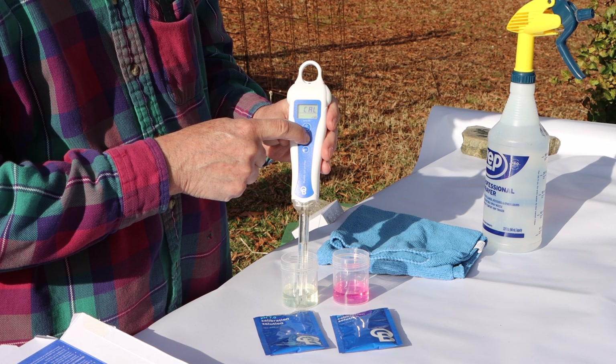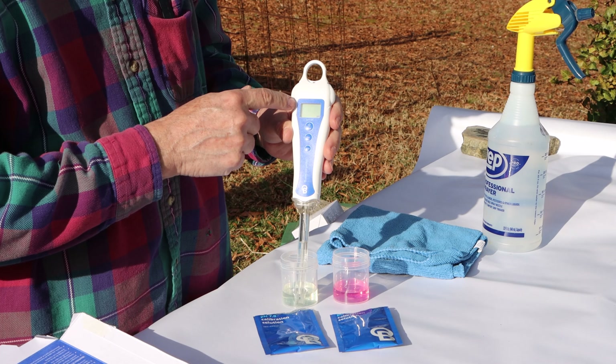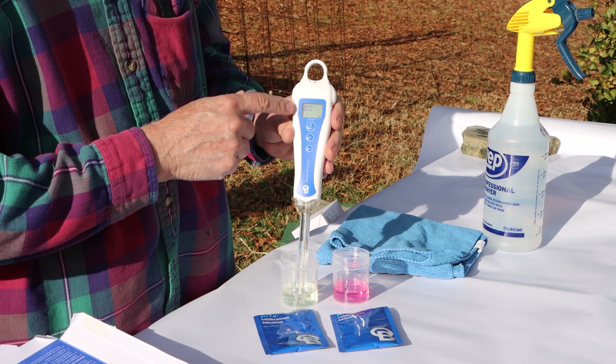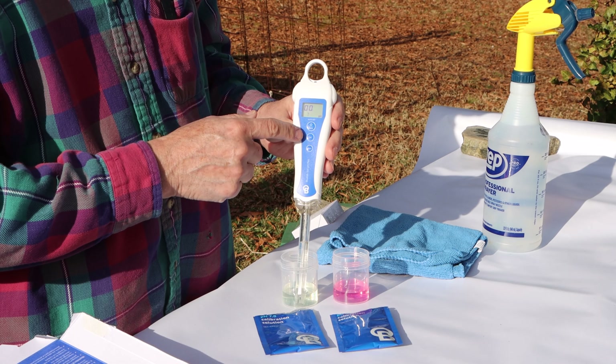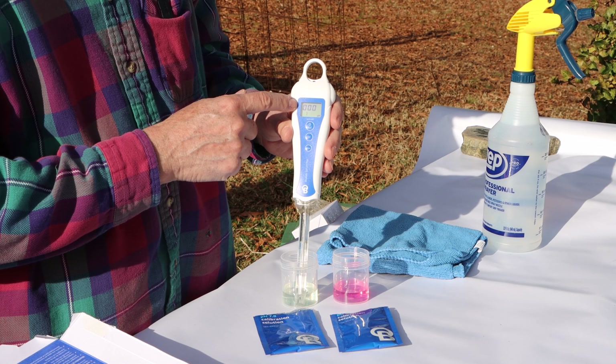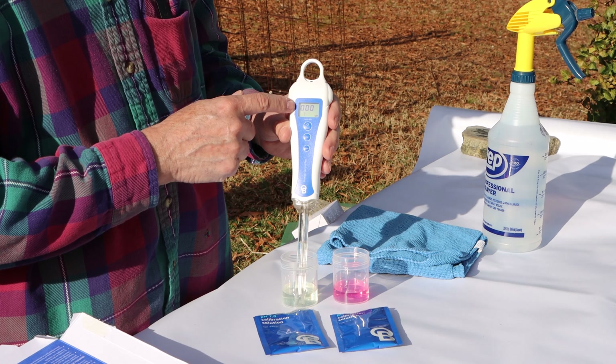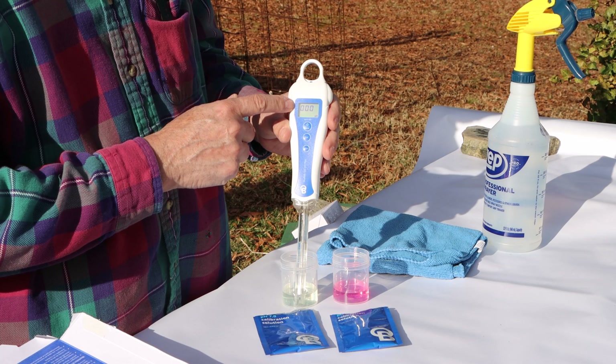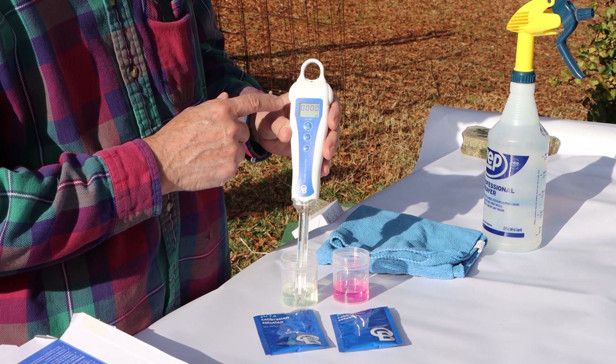Press and hold the CAL button — the word 'CAL' for calibrate will show up in the display. When that shows up, you can release the button. You'll then get zeros starting to blink, first one zero, then two, and when you get all four zeros blinking that means it has finished calibrating for the 7.0 solution.